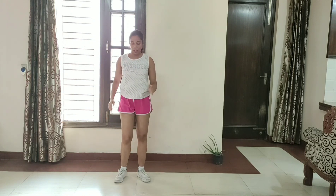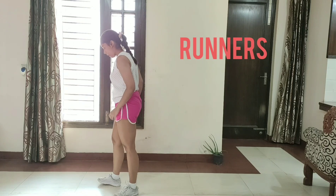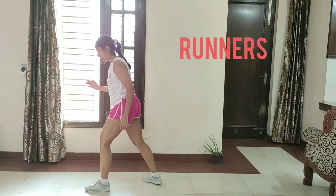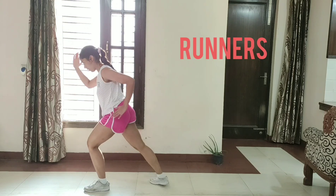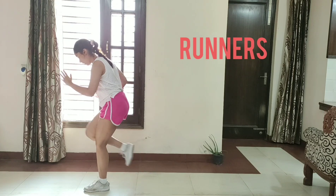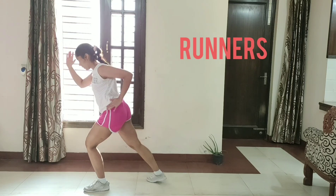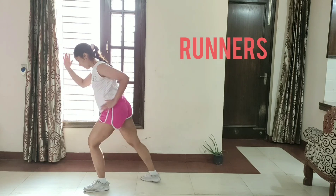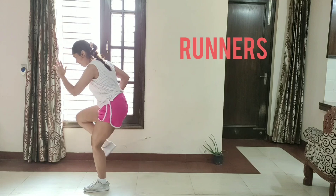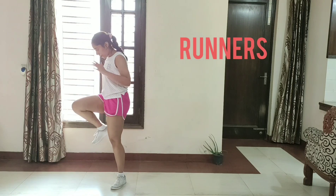Next exercise is going to be squat runners. Let's get started. Let's do 25 reps on each side. Position. Let's get started. 1, 2, 3, 4, 5, 6, 7, 8, 9, 10, 11, 12, 13, 14, 15, 16, 17, 18, 19, 20, 21, 22, 23, 24, 25. March in place.